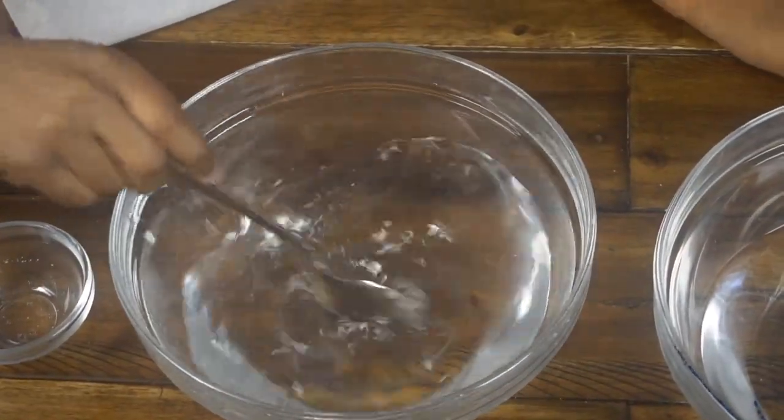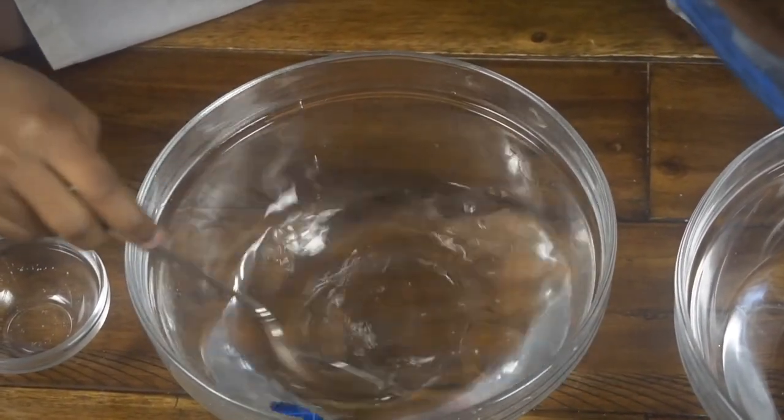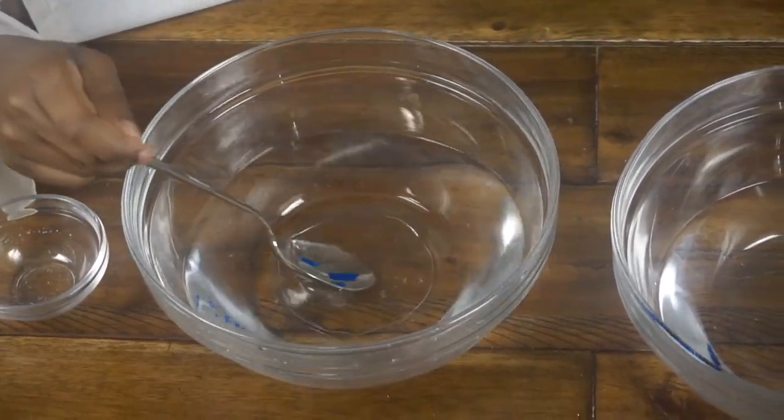It needs a little more mixing. The last one got cloudy and this one got cloudy too. We can't even see it anymore.